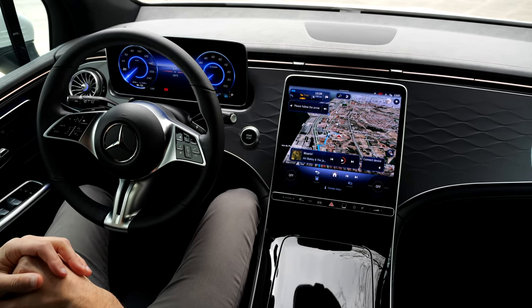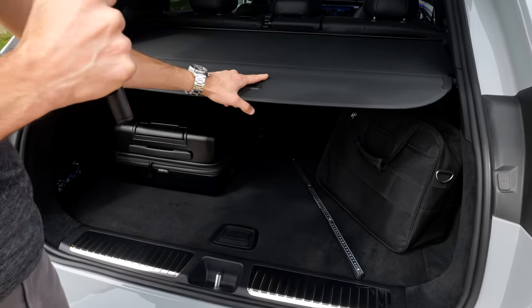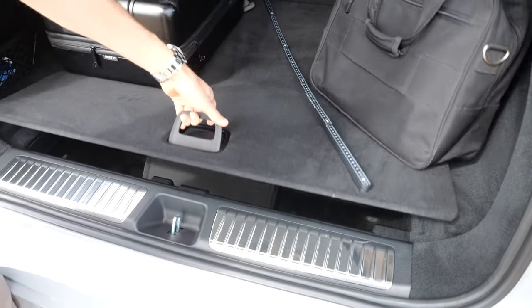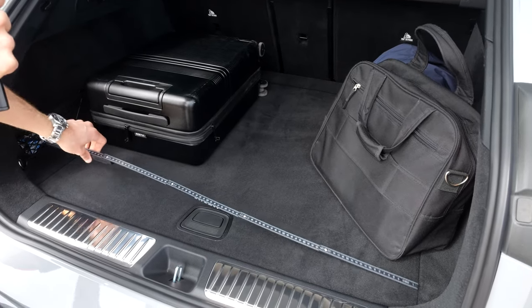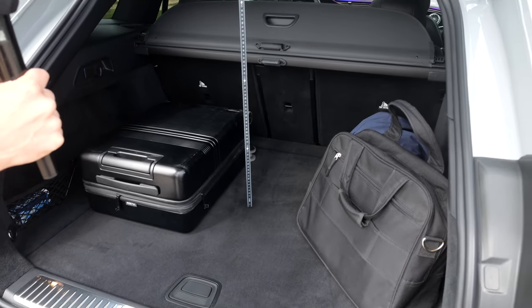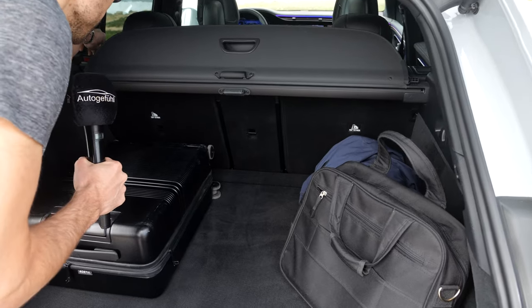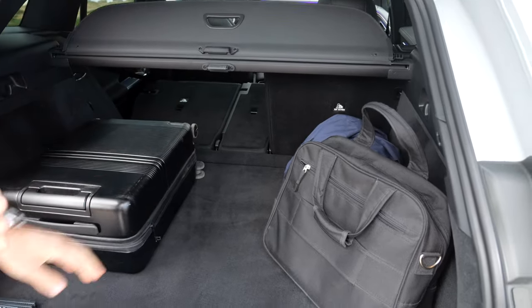We flipped the logo here to open the trunk. 520 liters, up to 1,675. It has no rails to the side but is actually good in build quality. Underneath there's also a lot of space for charging cables. The length is 94 centimeters or 37 inches, the width between the wheel arches is easily a meter or 40 inches, and the total height is 72 centimeters or 28 inches. You can also fold the seats from here, but you have to reach over — there's no remote release — and then you can load through from the front seats.